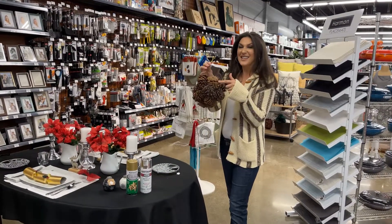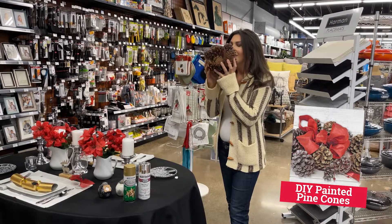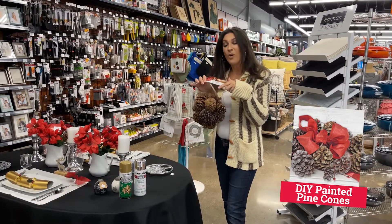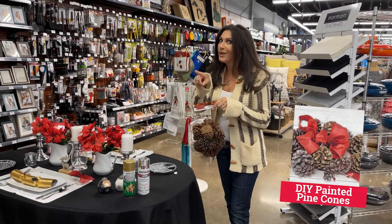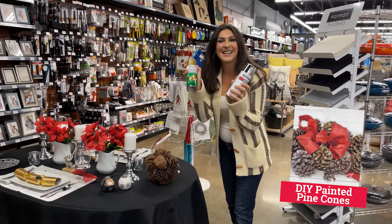I followed my nose to this awesome holiday home decor know-how: scented pinecones. Oh, so good. You can certainly leave them as is, maybe throw them in a glass bowl — that would look super cool. But if you really want to kick it up a notch, how about a little spray paint, silver and gold, just like the song says.